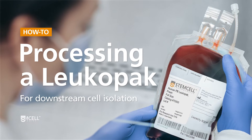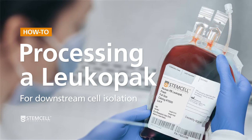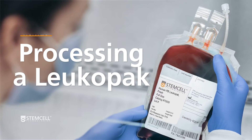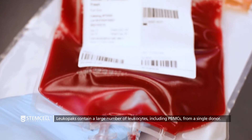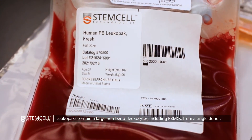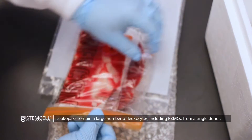In this video, we will demonstrate how to process a fresh or recently thawed frozen LeukaPak for downstream cell isolation. A LeukaPak is an enriched leukapheresis product consisting of a large number of leukocytes, including peripheral blood mononuclear cells, or PBMCs, from a single donor.